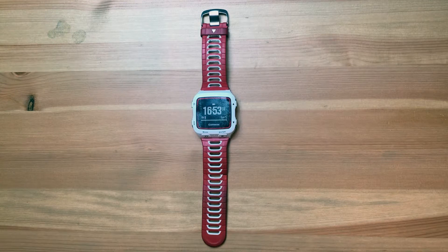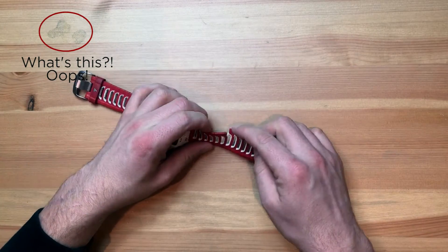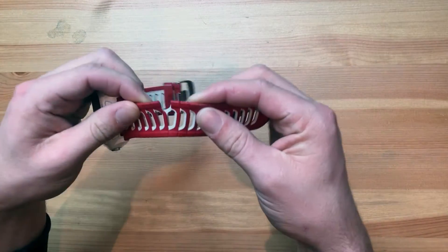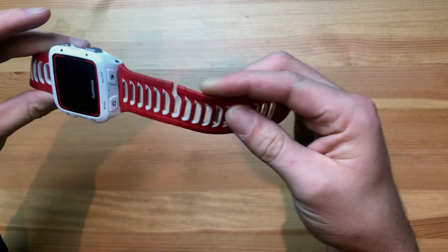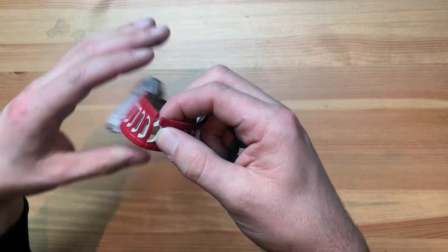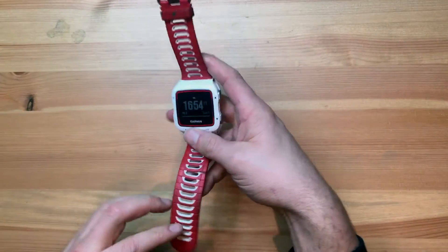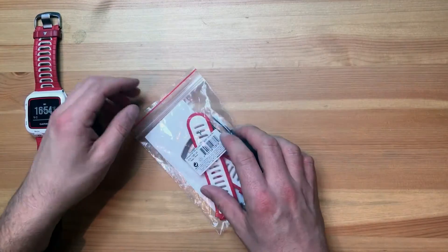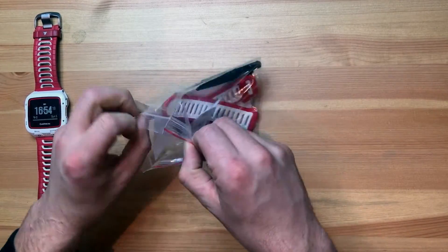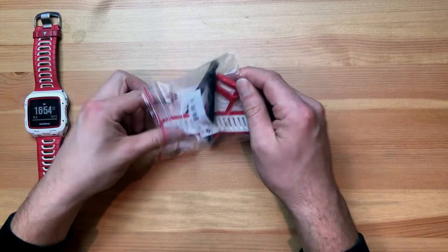A quick video on how to change the strap on your Garmin 920 XT. As you can see, I've ripped the strap on the bottom part — I think that's where I've been wearing it all the time and somehow it got caught. So I got on Amazon, got a replacement that's arrived. Pretty straightforward — I think it cost me £13. I'll put a link in the description where I got it from.